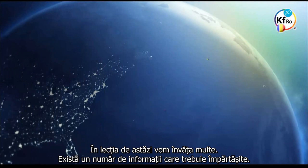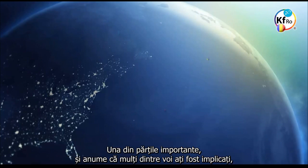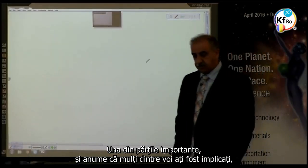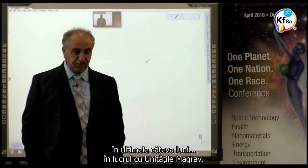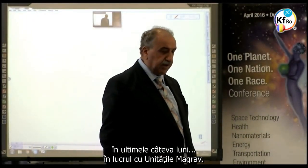In the teachings of today, we are going to learn more. There is a number of new information which needs to be shared. One of the important parts, which a lot of you have been involved in for the past few months, is the MAGRAV units.